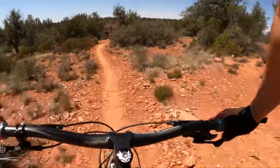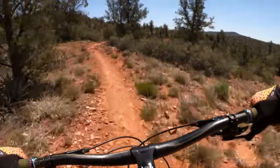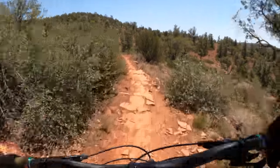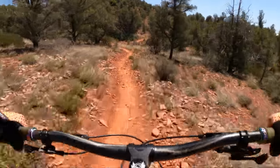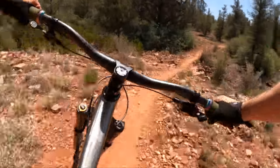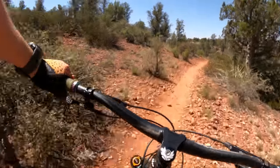It jumped so well. I was trying to decide which trail to take this bike on in Sedona for the review, and quite frankly I could take it on any trail here. It'd be fun on our black diamonds, double black diamonds, and blue trails. This thing is fun — one of the funnest bikes I've ever ridden.